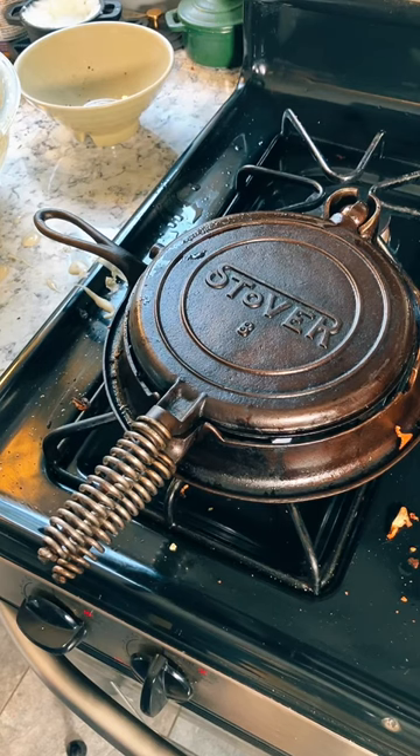Also, the previous waffle unfortunately did not burn, but it did stick, meaning that there are probably bits of the first waffle that may very well burn — just not on the inside.